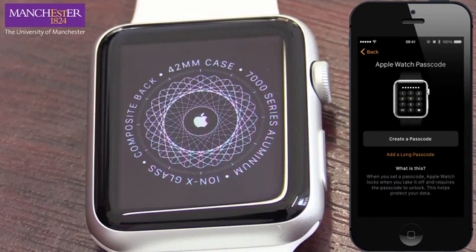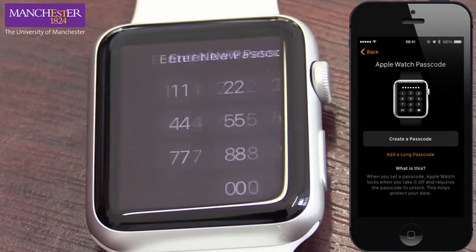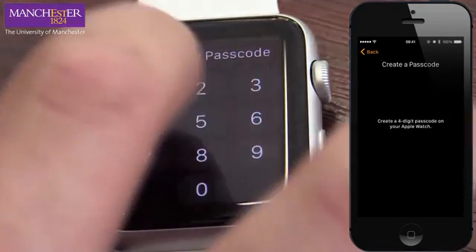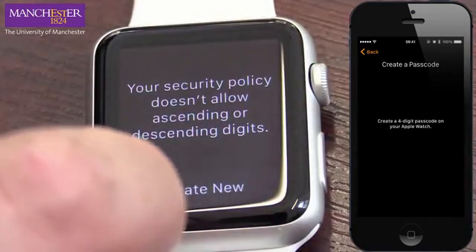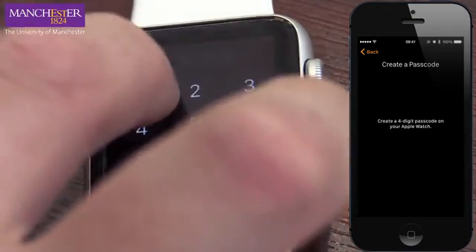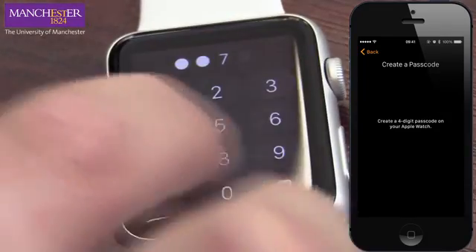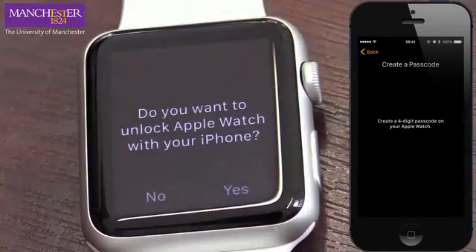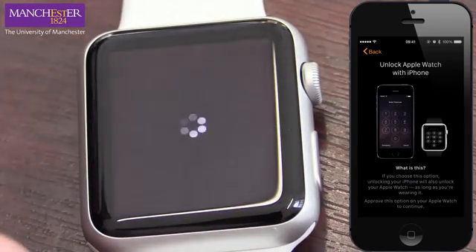Create a passcode — I don't think I need that. Or do I need it? Can I get out of that? I'm going to put one, two, three, four. This works. I'm going to put one, three, seven, nine — one, three, seven, nine. Do you want to unlock Apple Watch with your iPhone? Sure, why not?